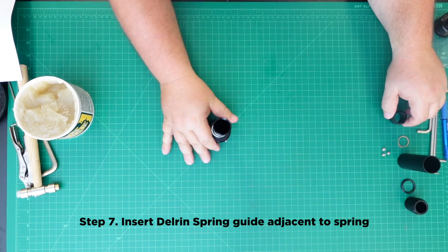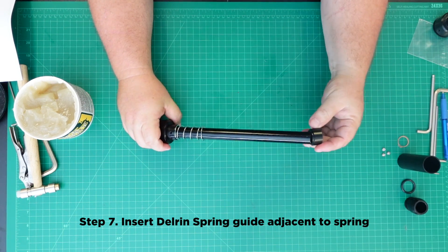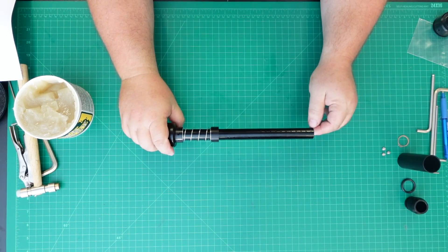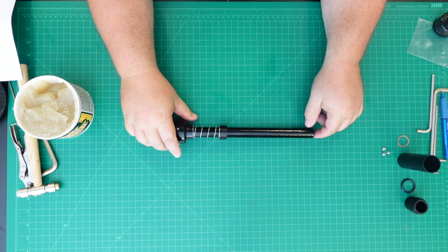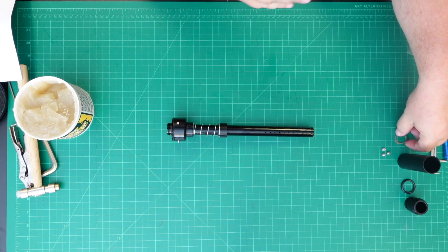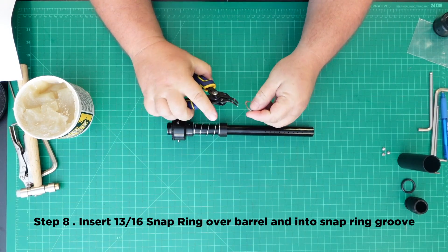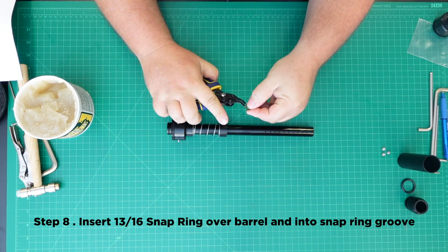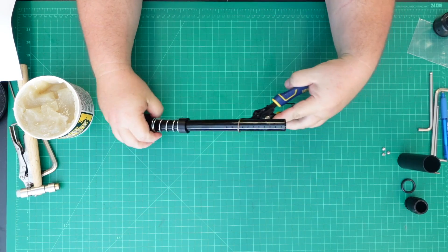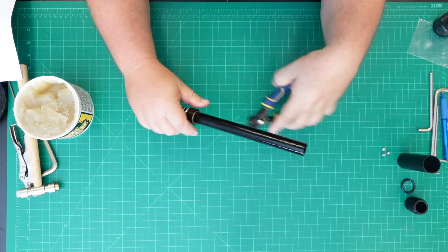Step 7: Insert the delrin spring guide adjacent to the spring. Step 8: Insert the 13/16th snap ring over the barrel and into the snap ring groove using snap ring pliers. Be careful not to scrape the barrel when sliding the snap ring on.